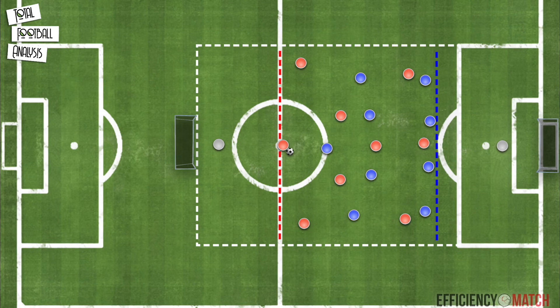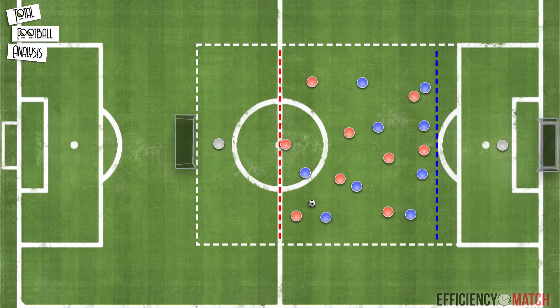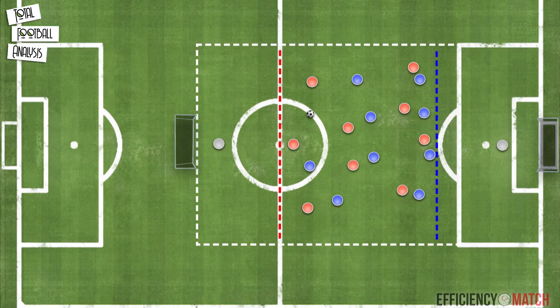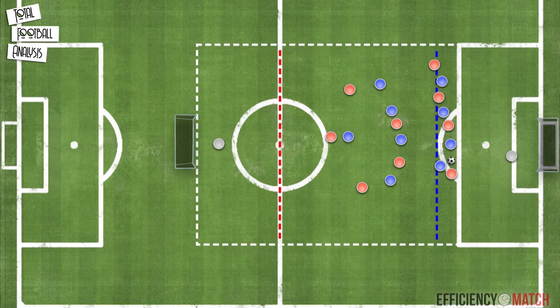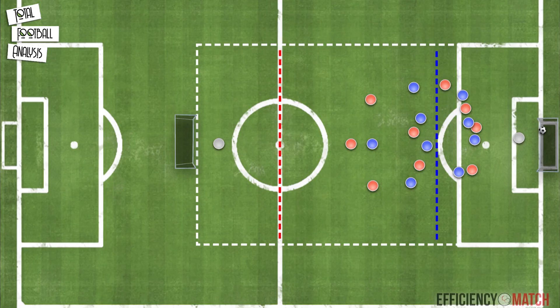The red team will start with a ball from the center back. To score they will first have to progress the ball through the blue dotted line either by dribbling or passing. If the blue team win the ball they will have 10 seconds to score on the opposite goal, first by dribbling or passing through the red line. This session aims to progress the ball beyond the defensive line using the up-back-through combination, though the coach should encourage players to be creative and break the lines using different football actions.